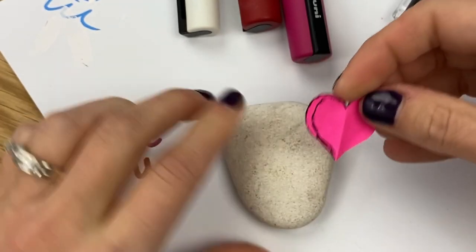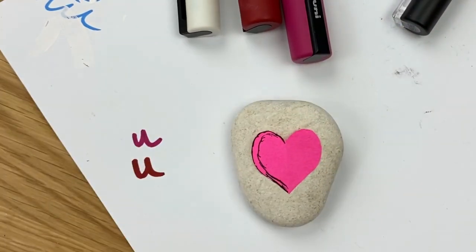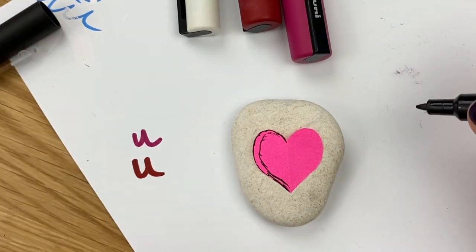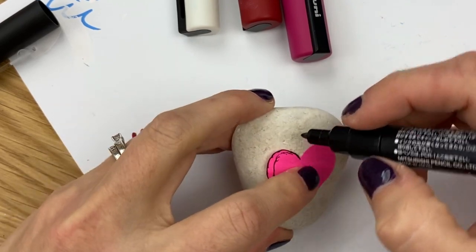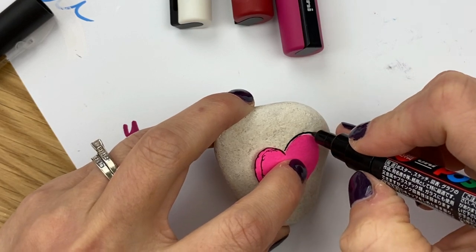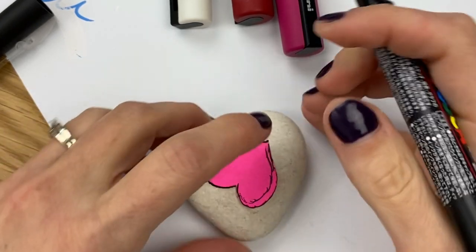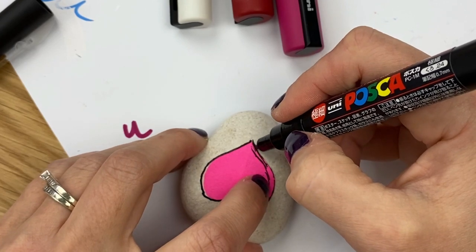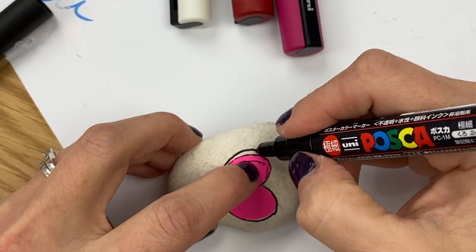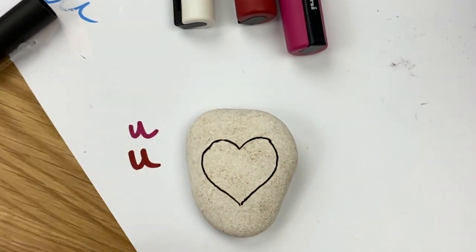Unfold it and you'll have that sticky spot. Peel it apart and use the sticky to hold your heart in place on the rock. It's not going to hold it 100% — you'll still have to hold on to it — but it keeps it from sliding around. Then take your pen and trace your heart. I kind of swooped down and it went a little off, but it's okay — I'll still have a decent-looking heart.